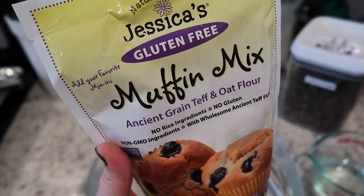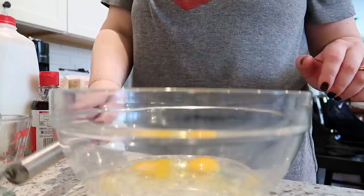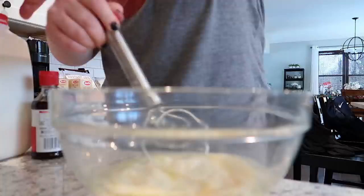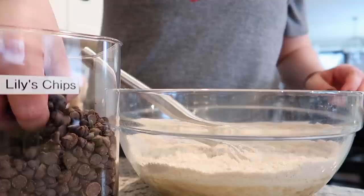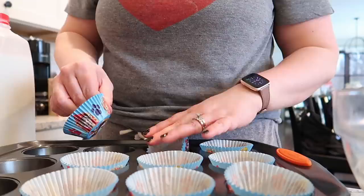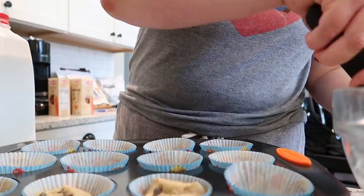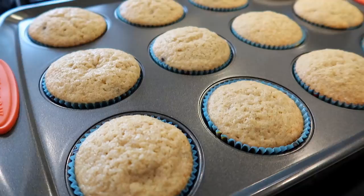Here's the muffin mix — Jessica's gluten-free muffin mix. They sent it to me a while back and I hadn't used it yet. I'm mixing up the wet ingredients: some milk, eggs, vanilla, and a little canola oil, then I'll add the mix. This mix is plain — you can add whatever mix-ins you want. I was going to add blueberries, but my kids don't like cooked blueberries in muffins. So I added a couple handfuls of Lily's sugar-free chocolate chips, which give a little sweetness without all the added sugar. I scooped the batter into a tin with Paw Patrol liners and here's what they looked like coming out of the oven. I stored these for snacks during the week.